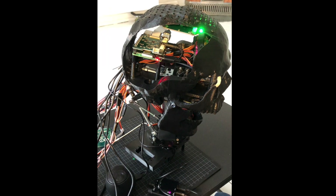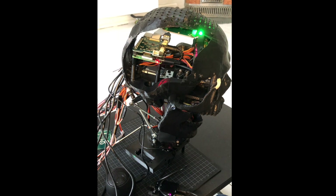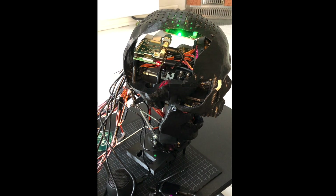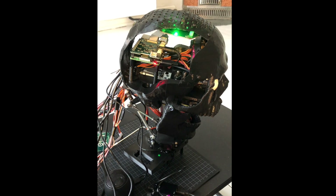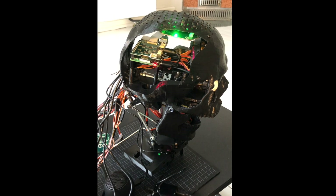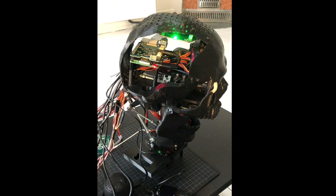Jarvis, how's the weather like today? [Robot responds: "In what location?"] Jarvis, in Copenhagen? [Robot responds: "The weather condition is rain in Copenhagen at the moment, the temperature is 7 degrees, the humidity is 93%, and the wind speed is 17 mph."]